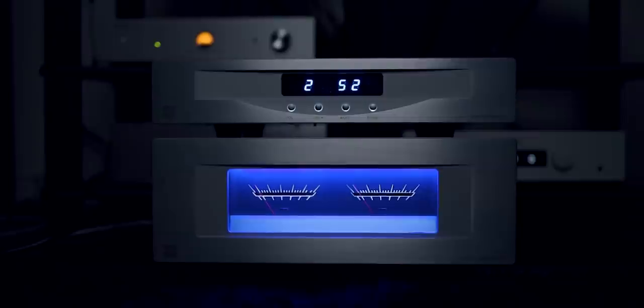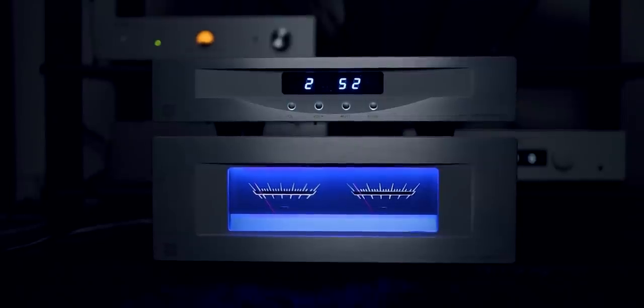In terms of looks, I'm a big fan of meters — I'm a sucker for them. It is absolutely beautiful, especially when you turn off the lights at night and watch those meters dance to the music.